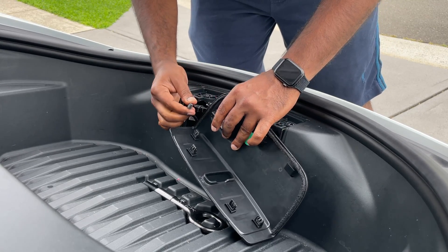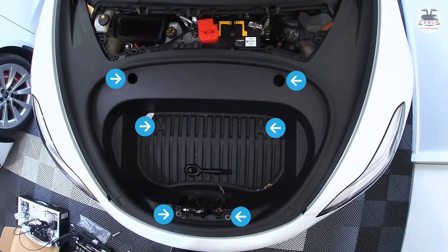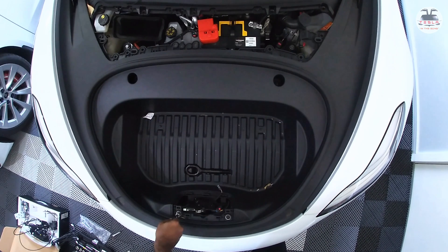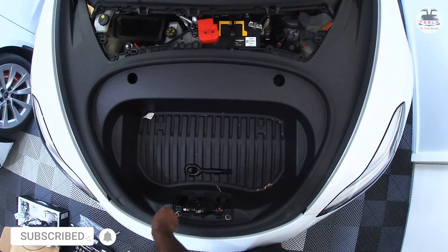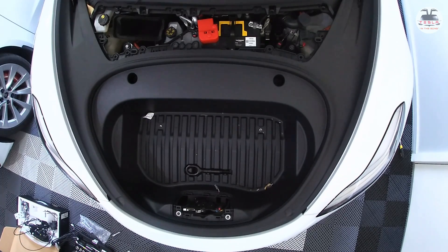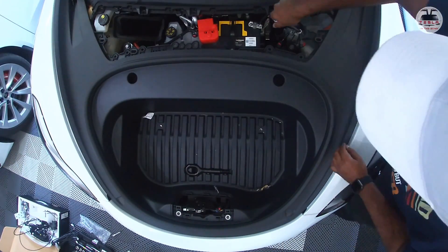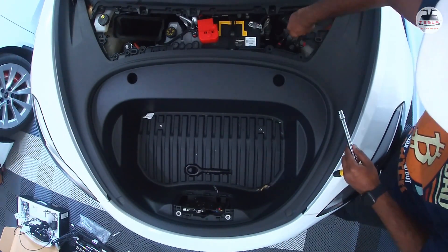There are six screws to remove using a 10mm wrench. Use a long handle with an extender rod, as the two screws at the top of the front cover sit quite deep. There are two screws on top, two at the bottom of the cover, two at the lock mechanism area, and one optional screw in the top right that may or may not be present in your car.